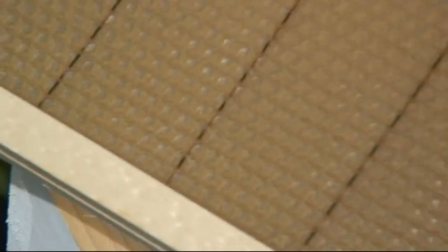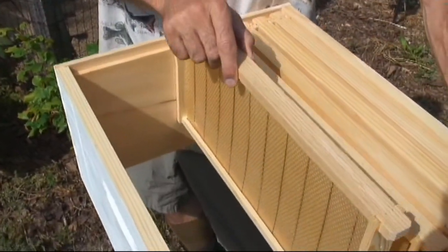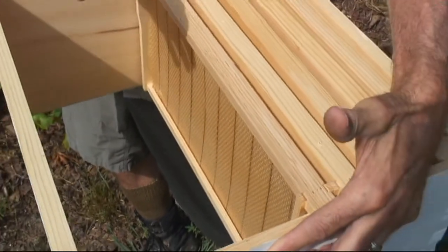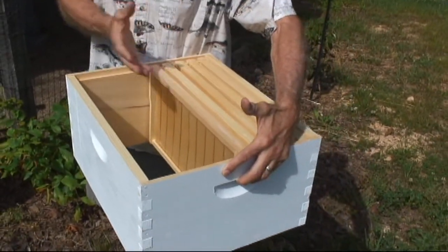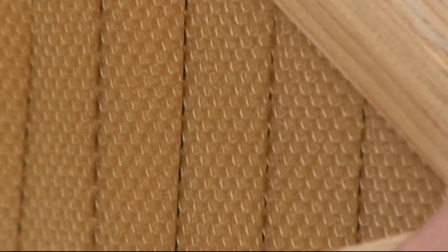A new hive looks like this on the inside when it's just the foundation — it's not drawn out yet. I've taken half of the frames out because we're going to put the bees down in here that are on the limb. They'll be inside the hive, we can close it up, and then they'll migrate over the next few days to this honeycomb and start drawing it out.